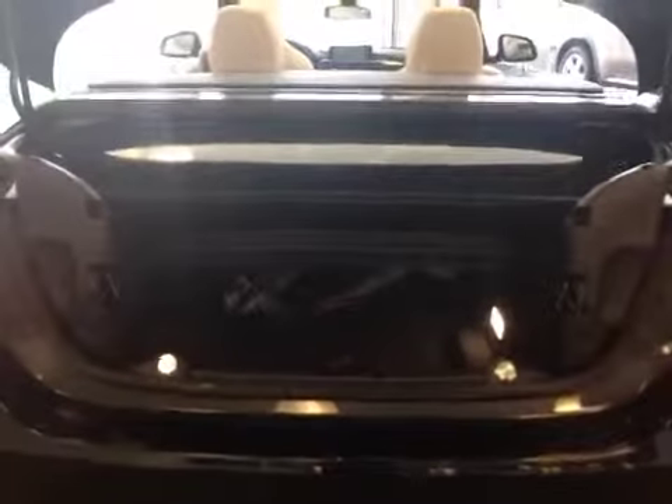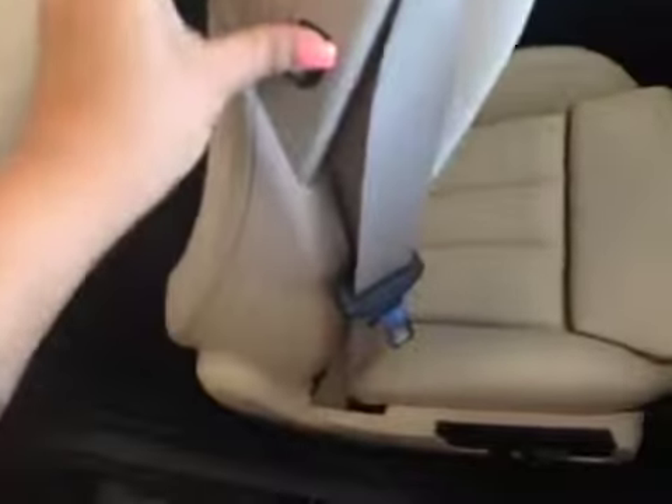The back seat is super easy to get into. Push this button, move it forward, and you get the nice ivory leather interior with child anchors. Put the seats down — super easy, like so.